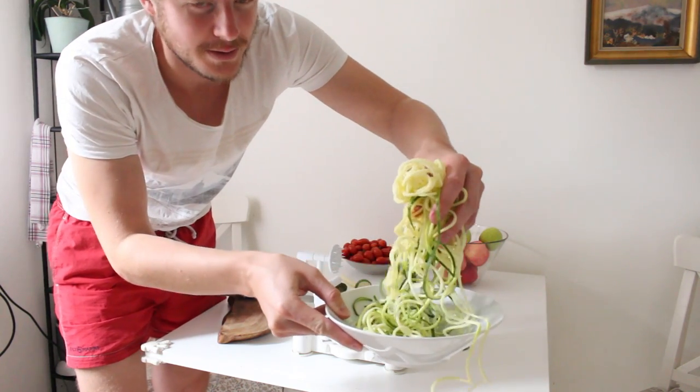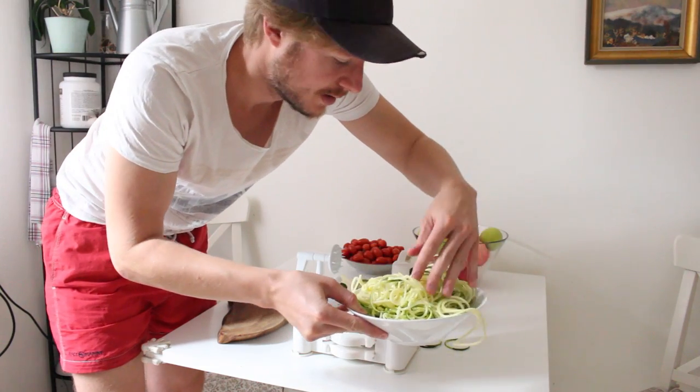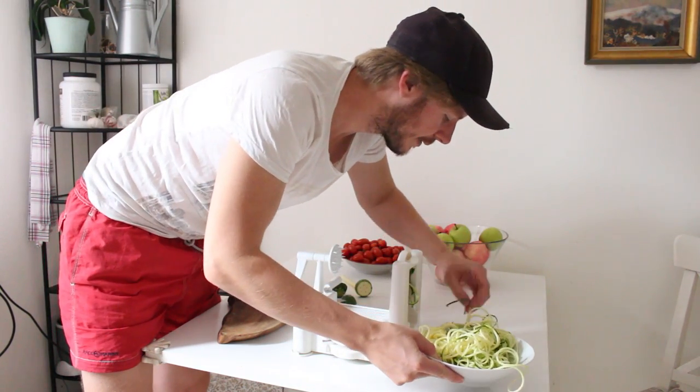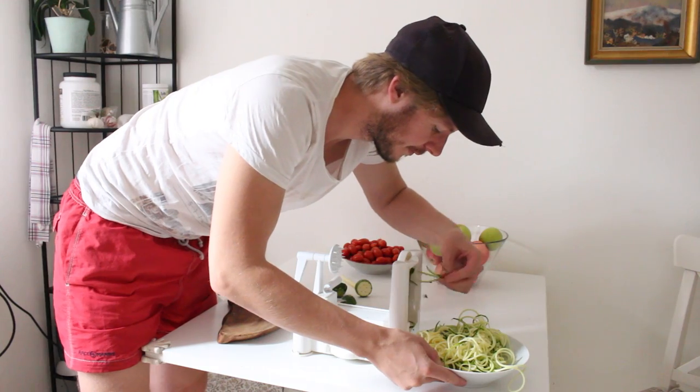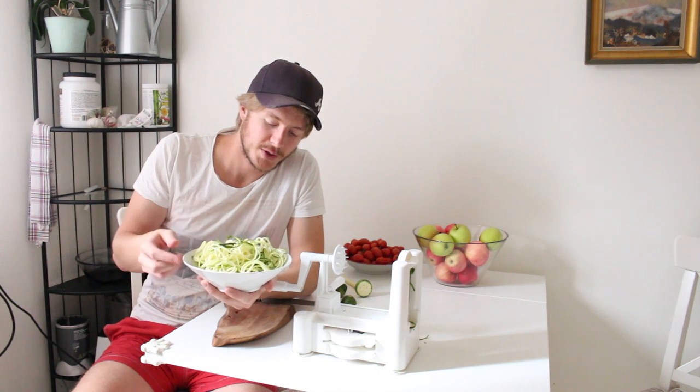Now we have nice zucchini noodles. Very easy. This is how we make zucchini noodles.